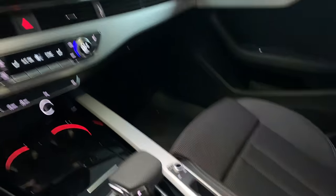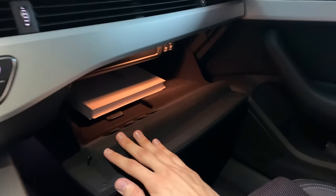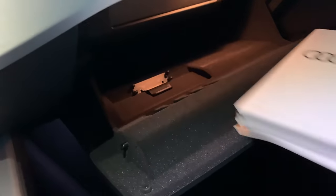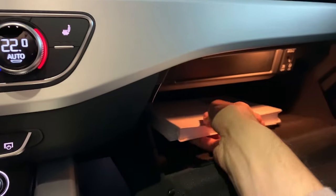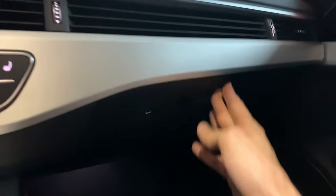The glove compartment has beautiful carpeting, a small coin or pen tray, and you get a little Audi manual book. There's no CD or DVD player anymore and you don't even see an SD card slot. The glove compartment light is a halogen bulb — should this be LED? Let me know in the comments.